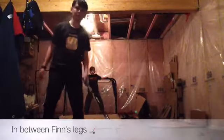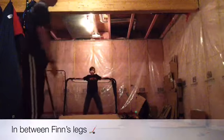Hey guys, this is the shot off the ramp and goes between Finn's legs.